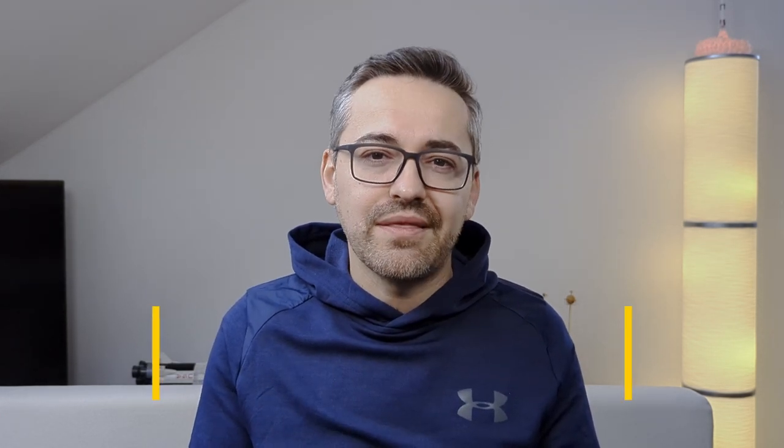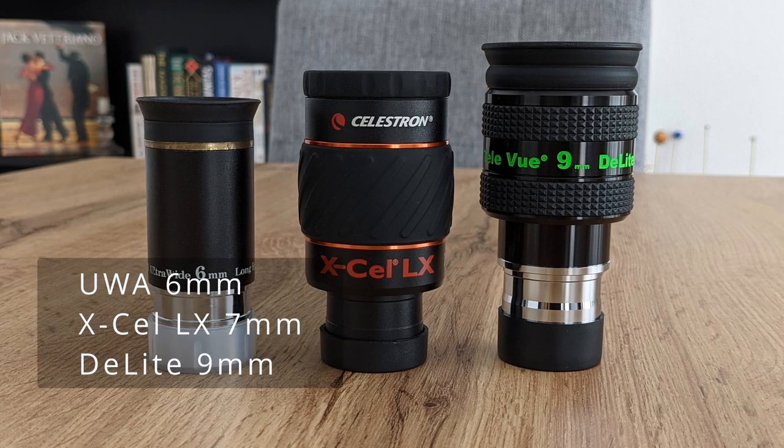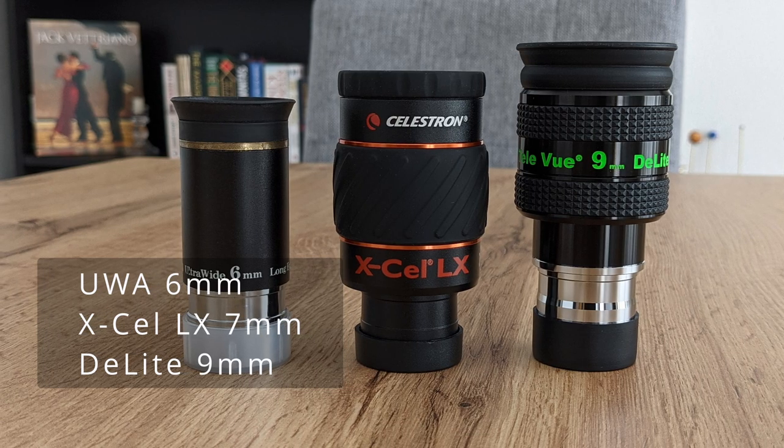Now that we have a better understanding of how zoom eyepieces work, let's compare them to fixed focal length eyepieces and see which situations favor one or the other. As their category suggests, these are eyepieces that feature a fixed value for the focal length. The optical elements inside are perfectly tuned to offer the best image possible at that specific focal length, which is why these eyepieces tend to offer better optical quality than zoom eyepieces in the same price category.